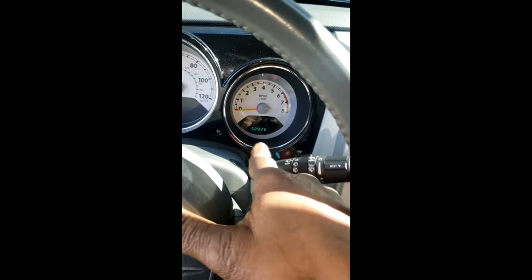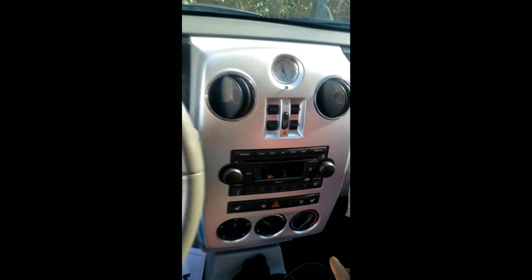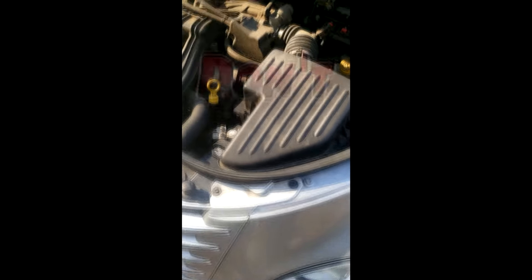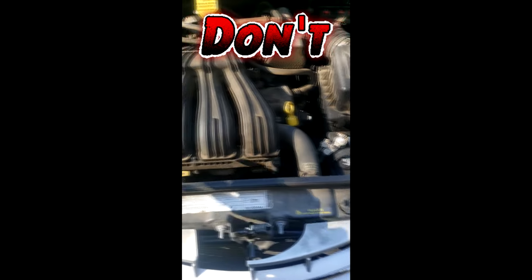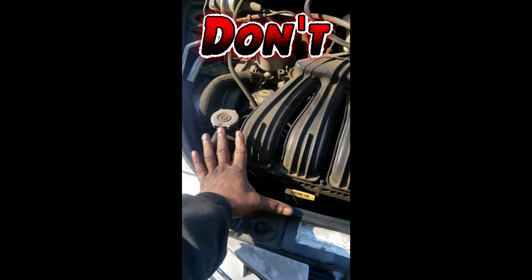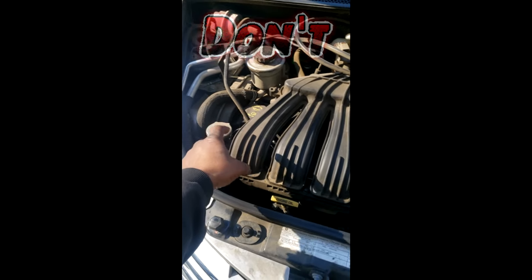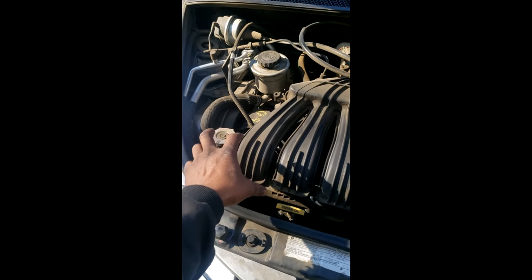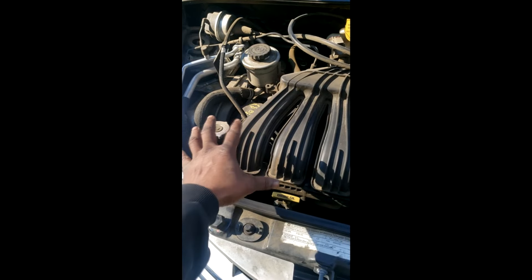Y'all see this mileage — 32,826. This is a 2010 Chrysler PT Cruiser, clean little car. Now I want to know y'all's thoughts on this. Keep in mind it's a 2010 with 32,000 miles. Working for an establishment, there are rules — one of which is I have to try and upsell. I'm looking at upselling a timing belt on this car. I know some of y'all would say it just has 32,000 miles, but we're talking about age — that timing belt is practically 13 years old.